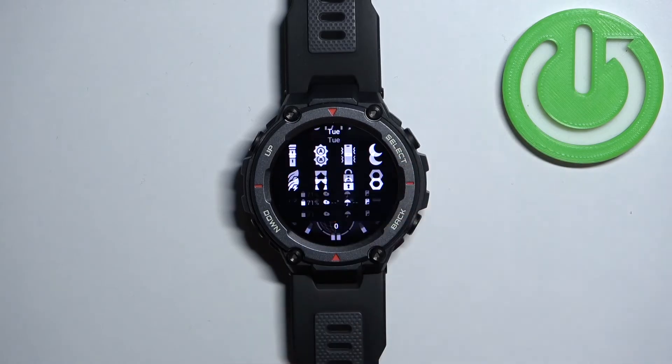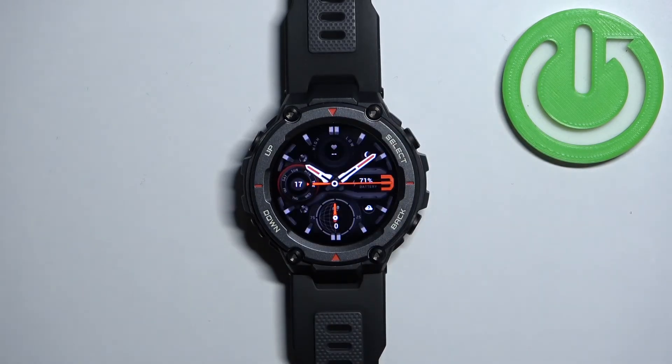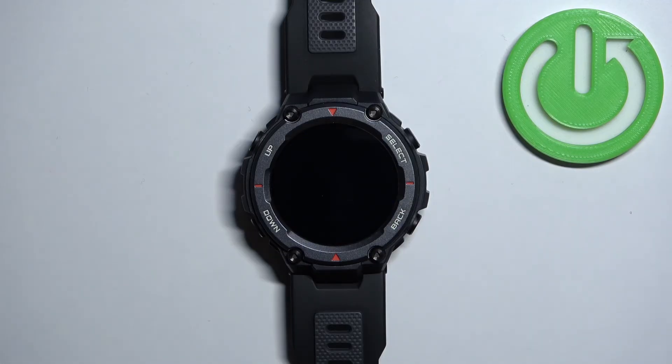And that's how you force restart this watch. Thank you for watching — if you found this video helpful, please consider subscribing to our channel and leaving a like on the video.